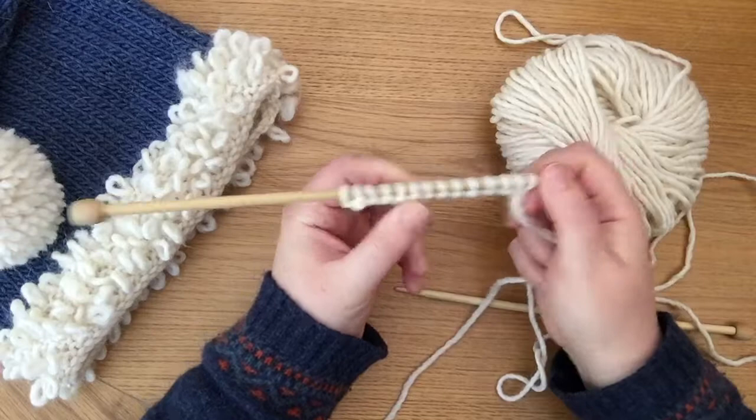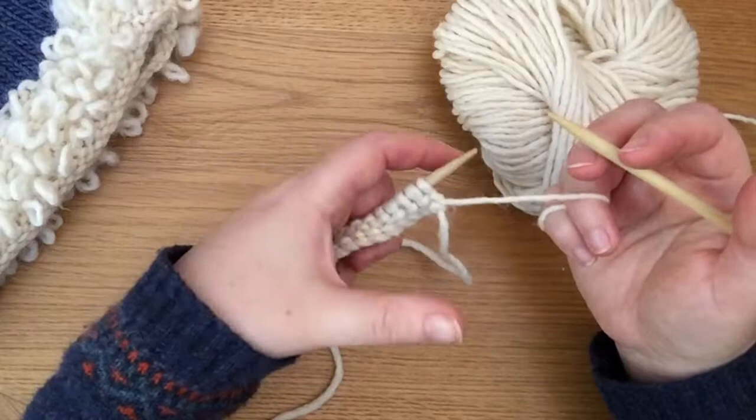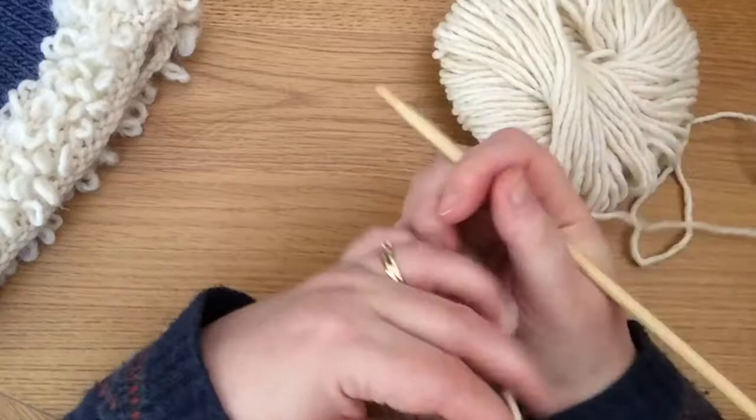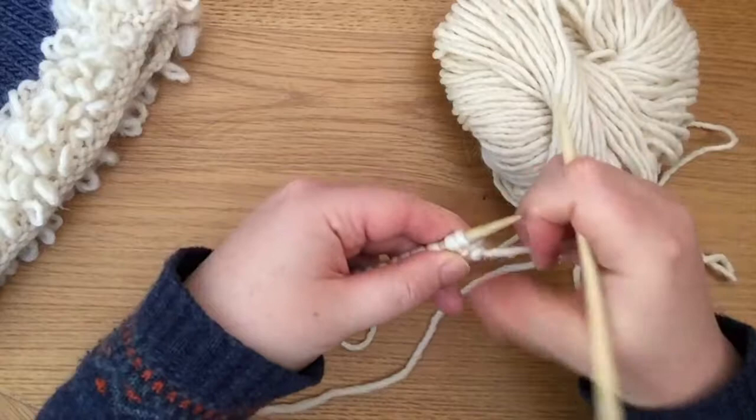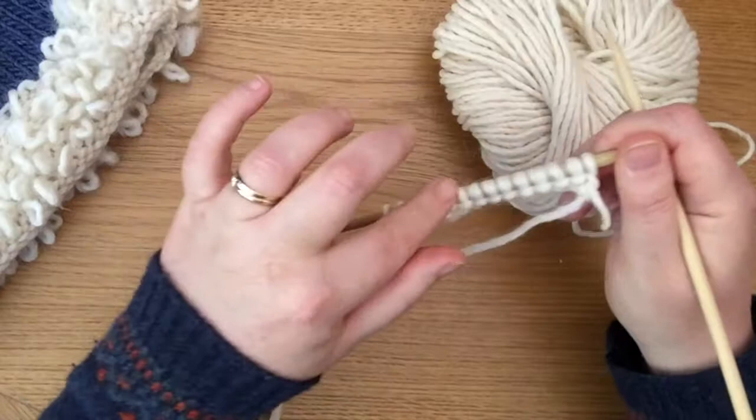To start with, I have put 14 stitches on my needle and I've knitted the first row. We're going to carry on from here — this is the row where I will create these loops. You're going to use your thumb while you're knitting to create them. If you hold your yarn in your right hand, you're going to use your left thumb, though it may be easier to use your left hand to hold the yarn. You experiment and see what works for you, but just follow along exactly as I do.